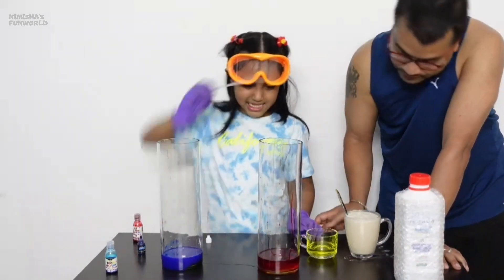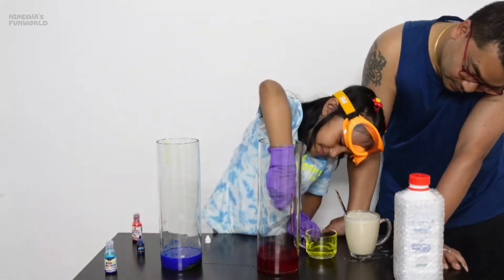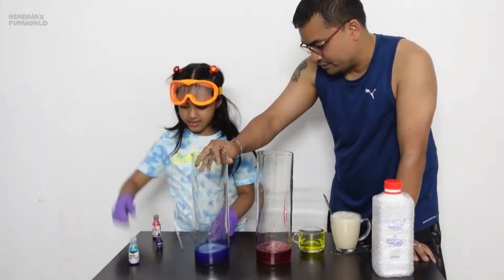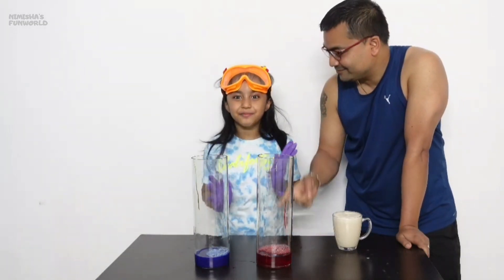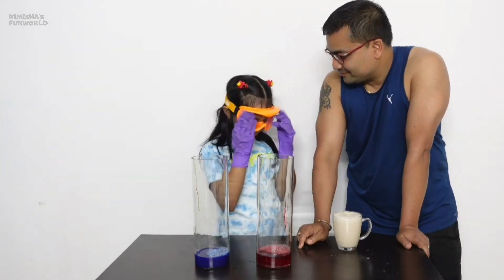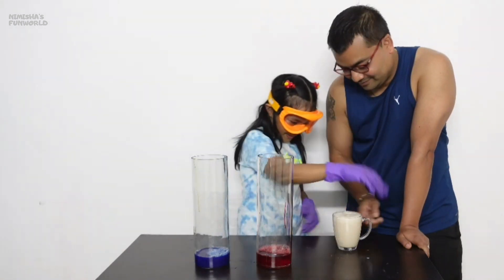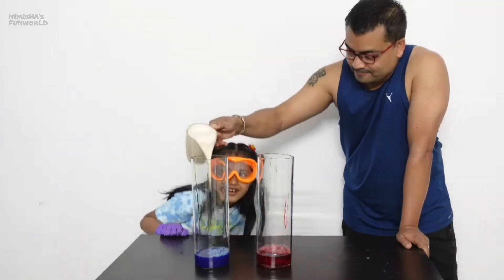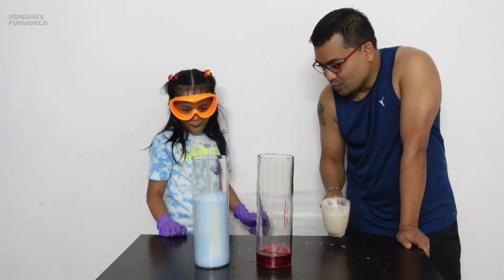Mix it well! Guys, here comes the moment of excitement - perfect! So now I am going to pour the yeast into these tubes. Let's see what will happen!